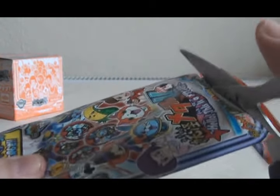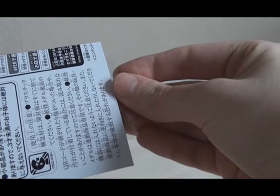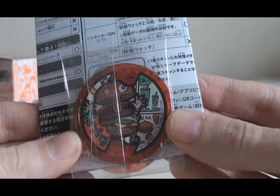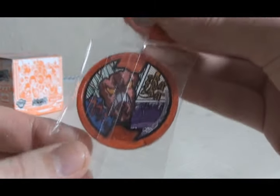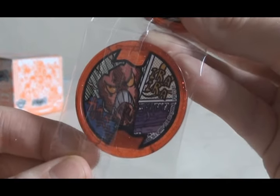Let's start with pack number one. The first medal is Oh Burger! A lot of these Merican Medals are food-based, and I really like the pop art style that the artwork has. The next one is another food-yokai, Kadikadibaken. He's got a really funny high-pitched voice in the anime, so that's really cool.